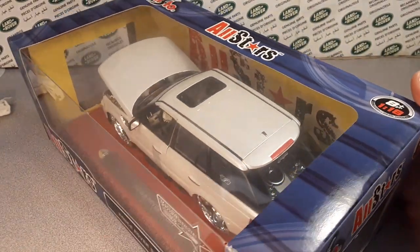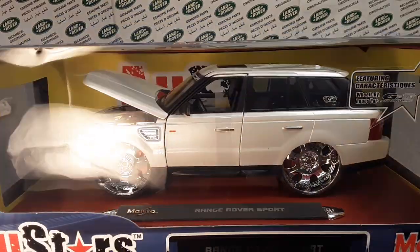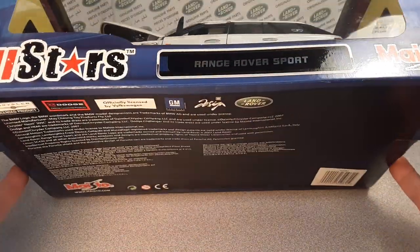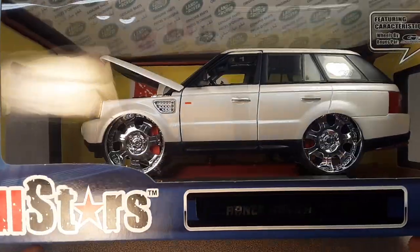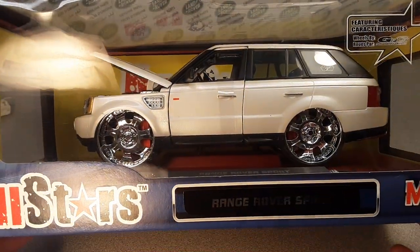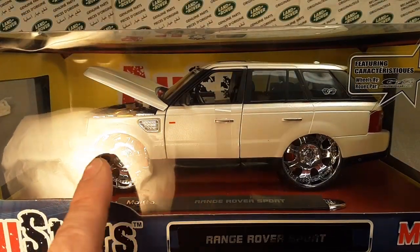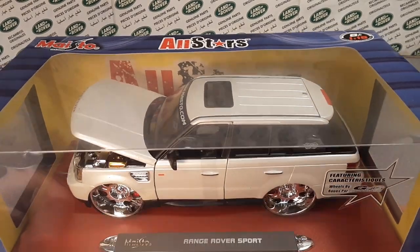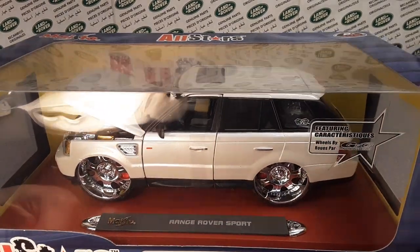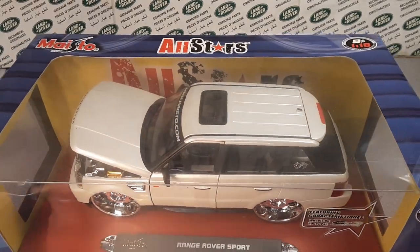This one here came out apparently in 2007 — the box says that somewhere. Back when Hot Wheels was doing Dropstar and things like that, Maisto got on board there and did their own version of that kind of deal.